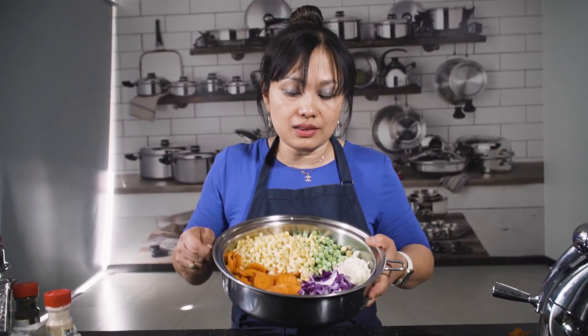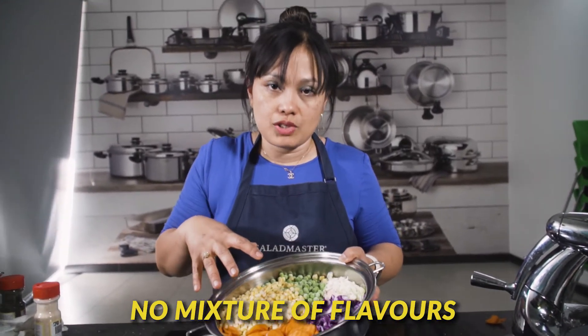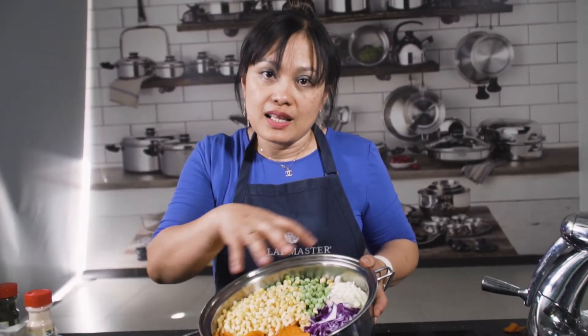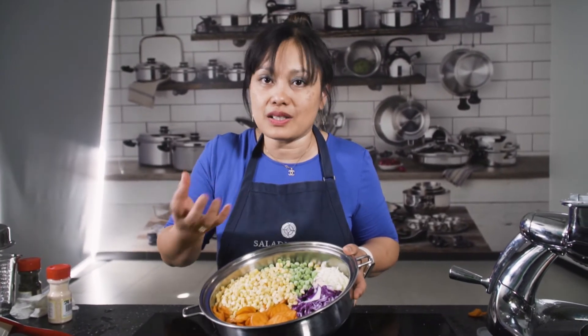A few things I want to point out. Number one: five vegetables sitting next to each other — after cooking, there's no mixture of flavor. So if your kids don't like cabbage but they like corn or peas, the flavors will not be mixed. Corn tastes like corn, peas will taste like peas.